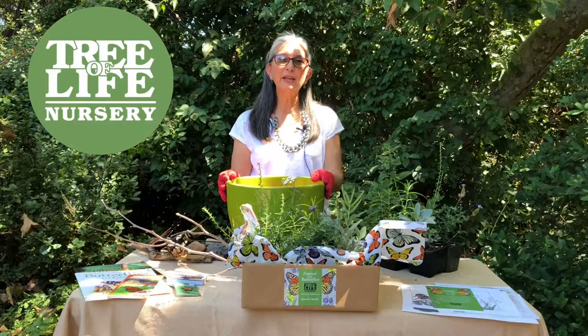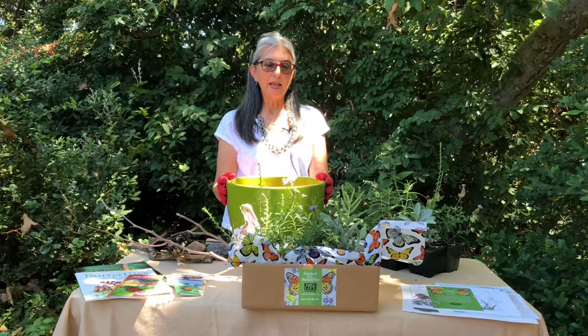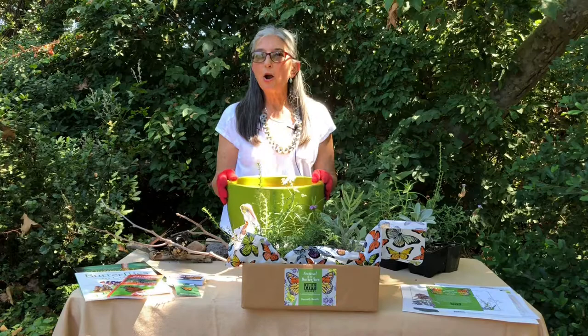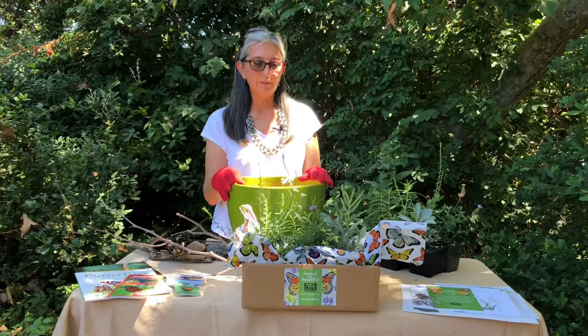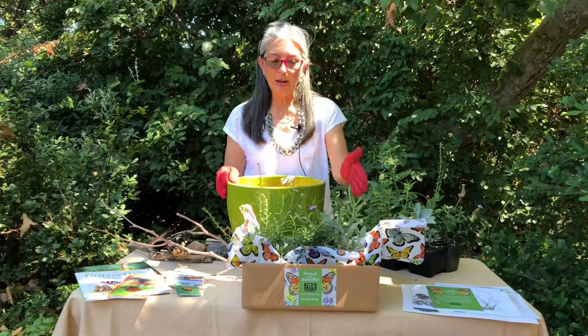Hi everybody, this is Patty. I have been here for quite a while doing potting classes — maybe you have joined us for one of our workshops on Saturday. But today we're going to feature our butterflies and put them into this nice beautiful green container. This is all part of the Festival of Butterflies. We have our box here, called our butterfly bundle — it has a selection of six plants for $35, and you can order this online and pick it up at the nursery.